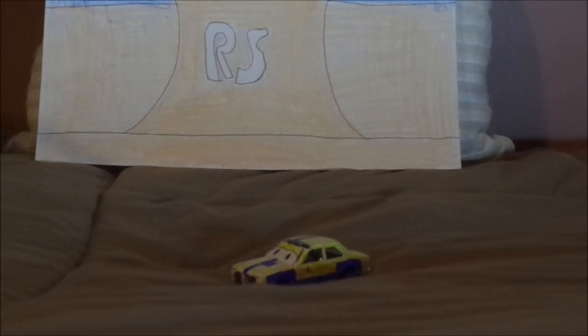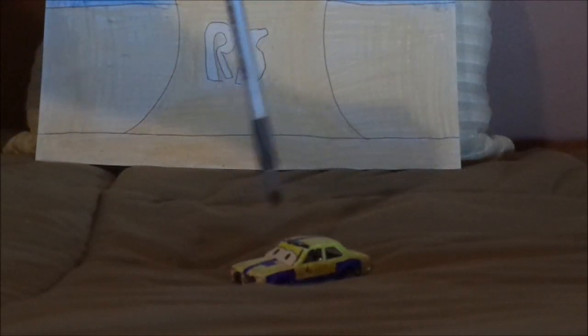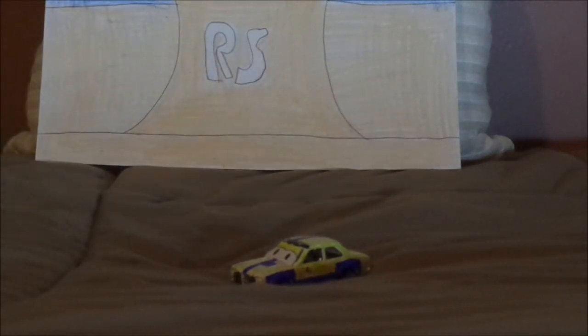I also forgot to mention that I made this Gudmund out of a plain, normal faceless Hot Wheels 70 Ford Escort, using colored Sharpies and whiteout. And now, without any further ado, let's dig right into the review.